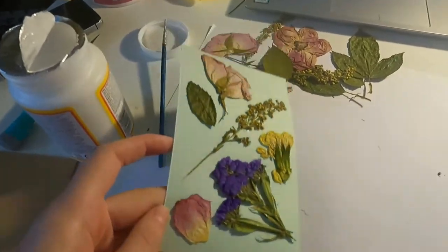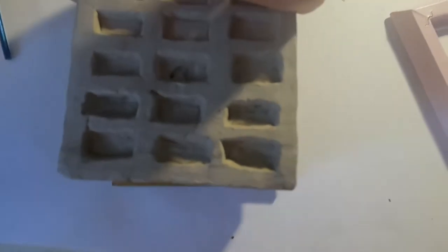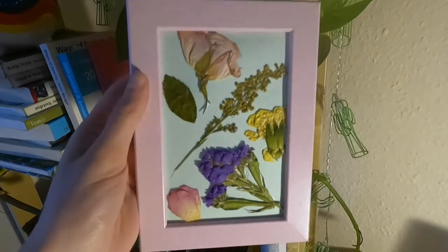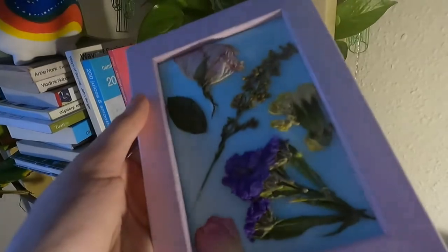Here it is — all the flowers glued down looking cute. What I decided to do on top is to make sure they're glued down and flat on paper, so I put kind of like a brick on top of them, or whatever you have in your house that's quite heavy.